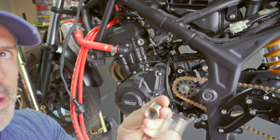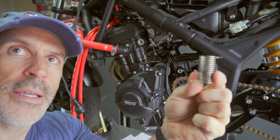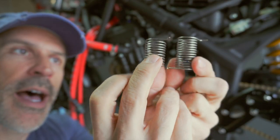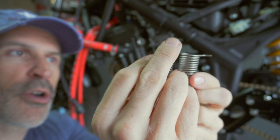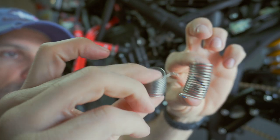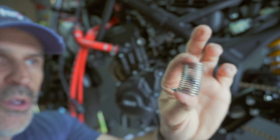Now you can see the difference between the two springs. This is the original spring and this is the Northern Racing spring — a big difference in terms of size when they're fully extended, and also in stiffness. This new one is a lot softer than the original.